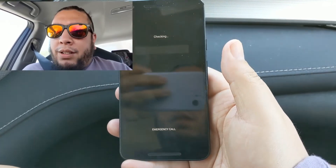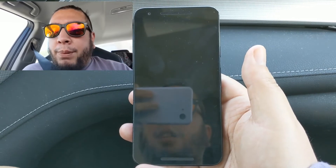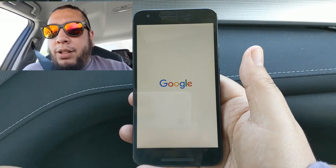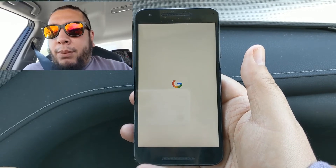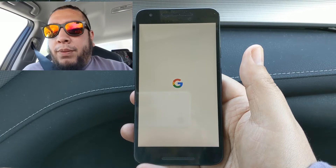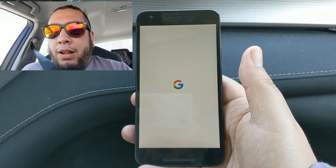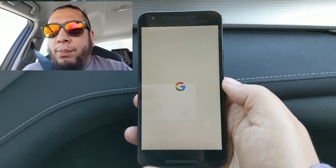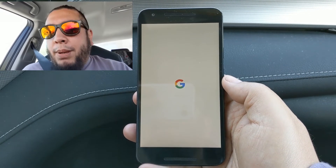But everything on it still works technically. The fingerprint sensor works, Bluetooth works, Wi-Fi works. One thing I noticed is that it did speed up the phone a little bit. Even though it's still the stock kernel, it sped up the phone quite a bit. A little jank here and there, but overall a lot smoother than what it used to be.